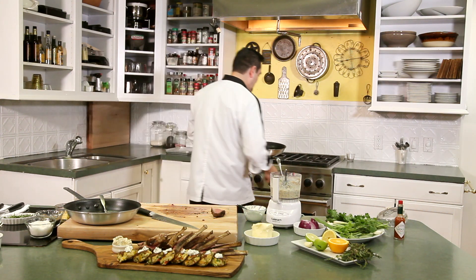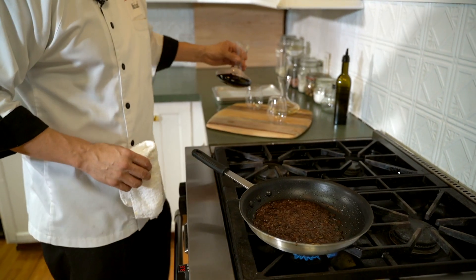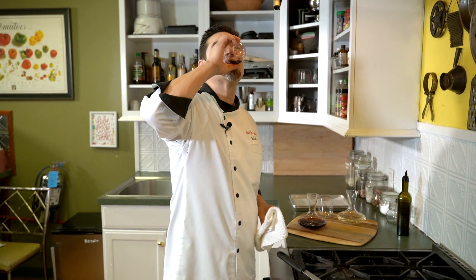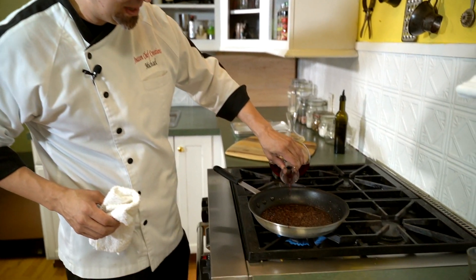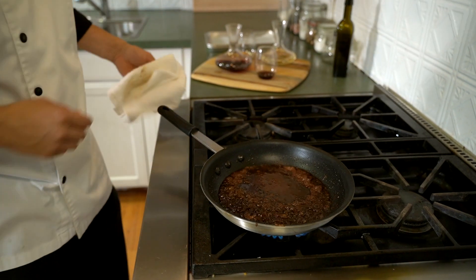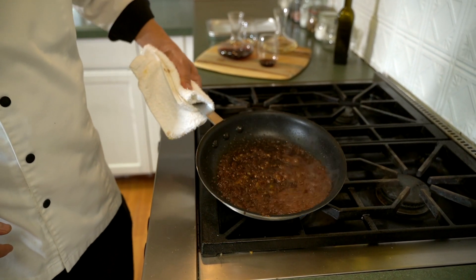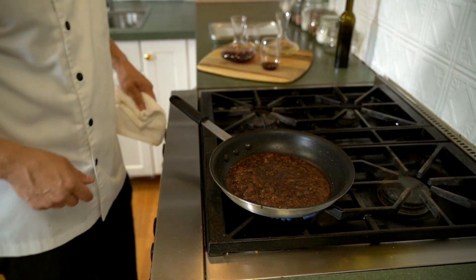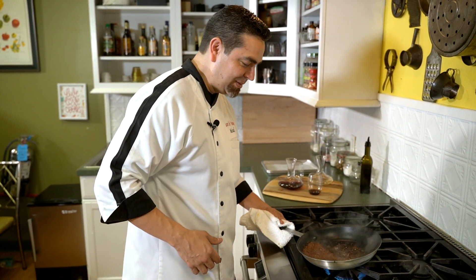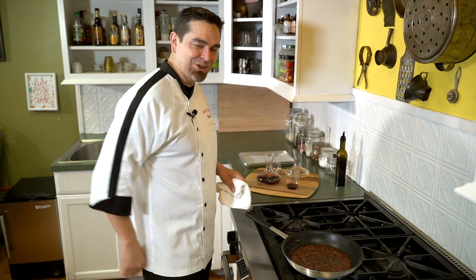We have our pan on the heat and we're starting to reduce it down. We've got our really nice stock and a little bit of pinot noir — you know me, I like to taste everything, make sure it tastes good. We're going to add a little bit of that to our sauce. I love cooking with wine. As you can see, it's starting to bubble — we want to make sure that happens all the way around. Coming together really nicely. Whenever you're cooking with wine, you want to make sure it's starting to bubble, getting that nice sauté action going. We're going to let this cook down for about another minute or two, and once it's nice and thick we're going to plate our sauce over our lamb chops.